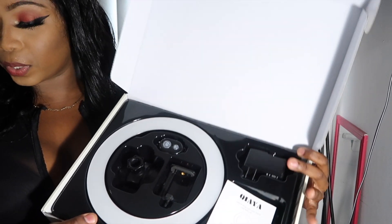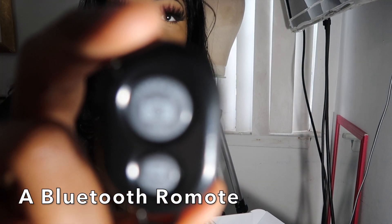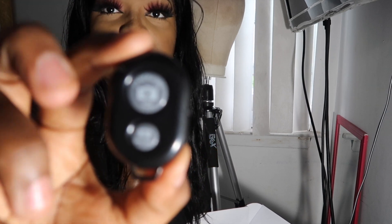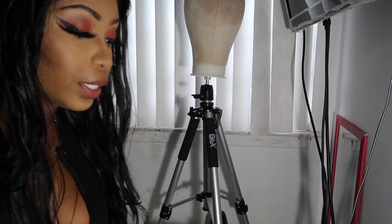When you open it, the best part about this ring light is that it comes with a remote. Whenever you're ready to take your picture you just click. It has the iOS one for iPhone users on top and the Android one on the bottom. You connect your Bluetooth to this ring light and you can click away and take your pictures on your own — you don't need a photographer.